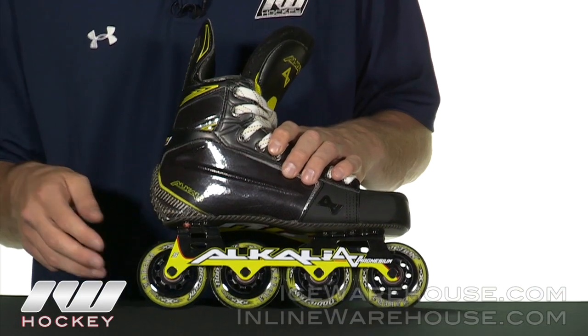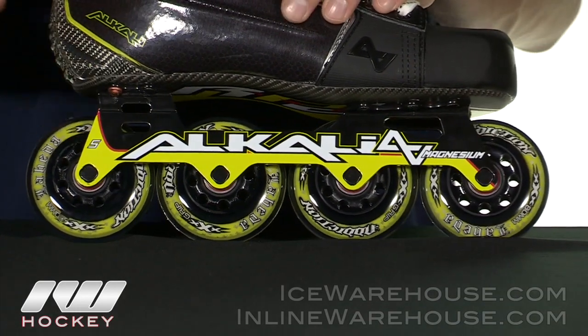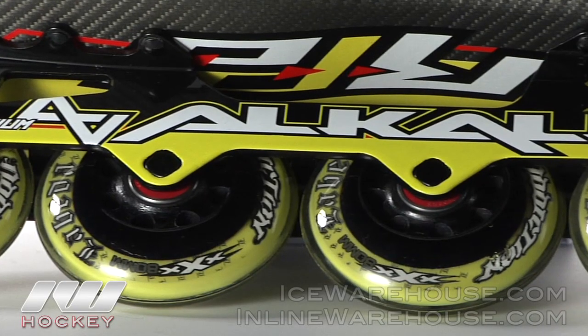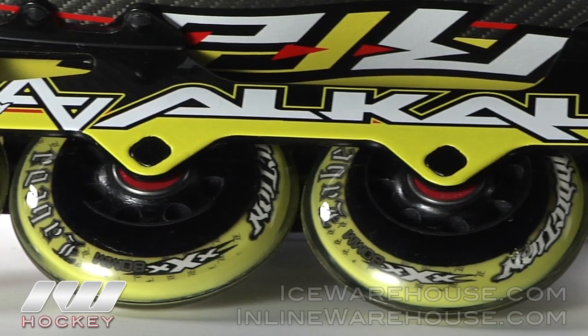Taking a closer look, starting out with the wheels down here, they give it a straight 80 setup so it's going to give you that maximum speed. The wheels themselves are Labeda Addiction — I swear by this wheel, it's a great indoor wheel that gives you great grip, speed and durability.